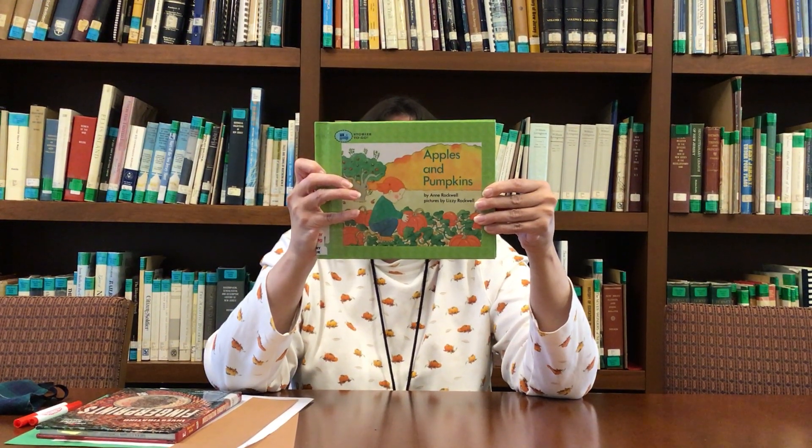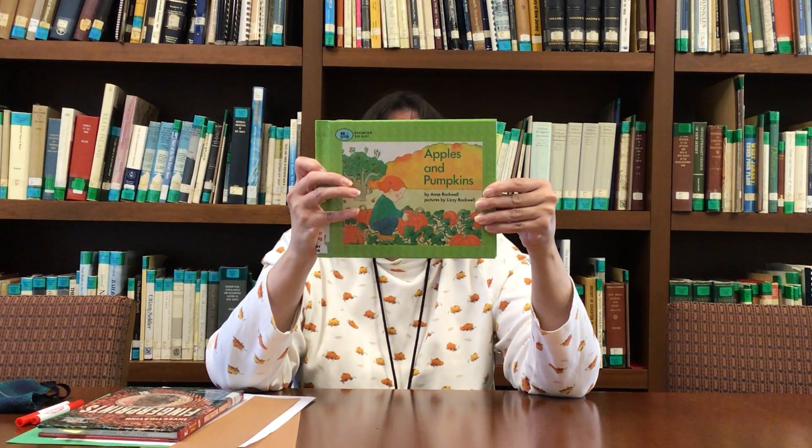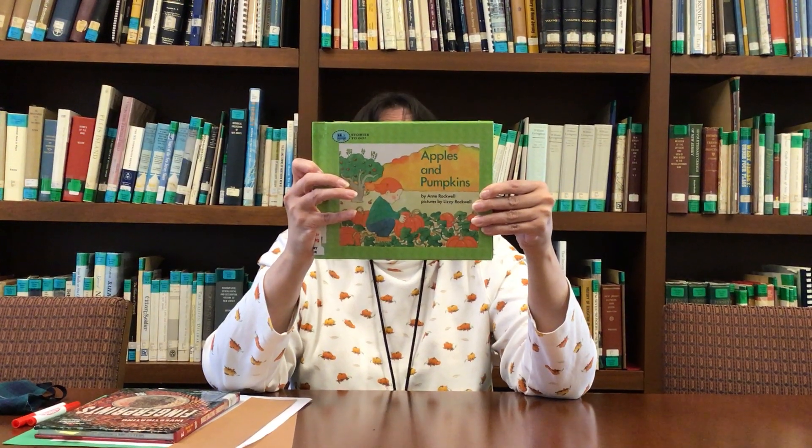This book was written by Anne Rockwell, and her daughter Lizzie Rockwell did the illustrations — the pictures.